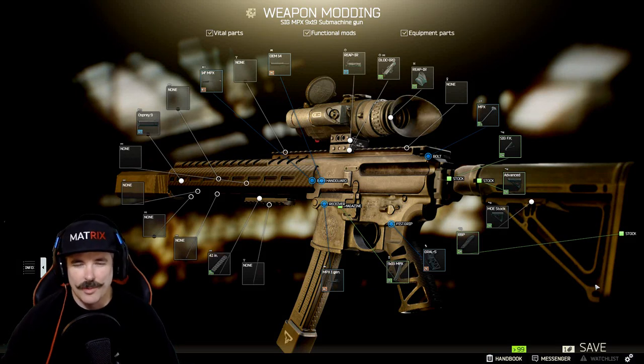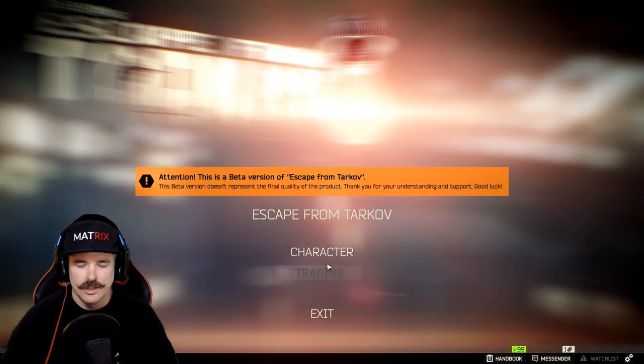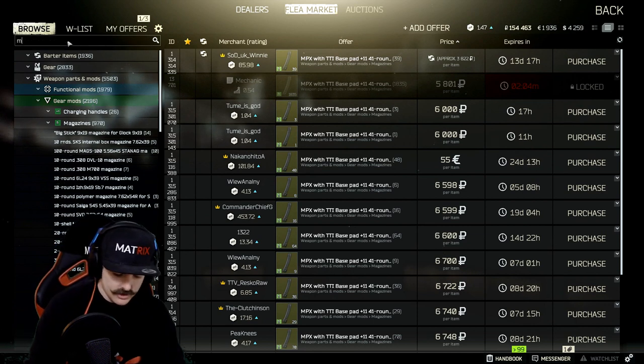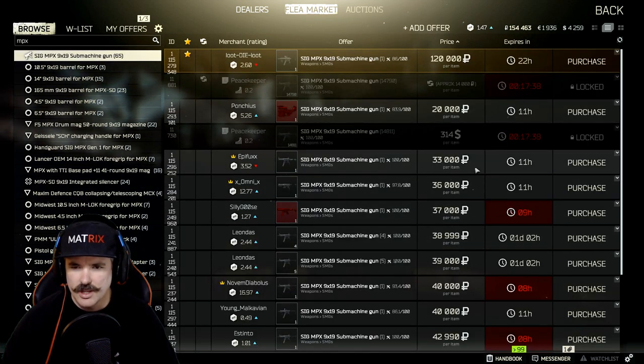In this video I'm going to show you how to make a really cool MPX. Head over to trading and buy yourself a budget MPX. The MPX SIG 9x19 submachine gun usually retails on the market for anywhere between 30 and 40,000 rubles. You're getting a good deal at anything under 35,000 rubles.